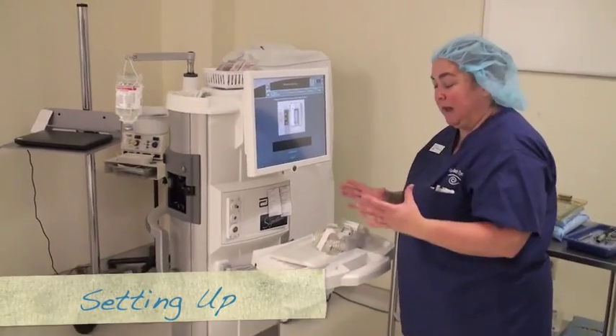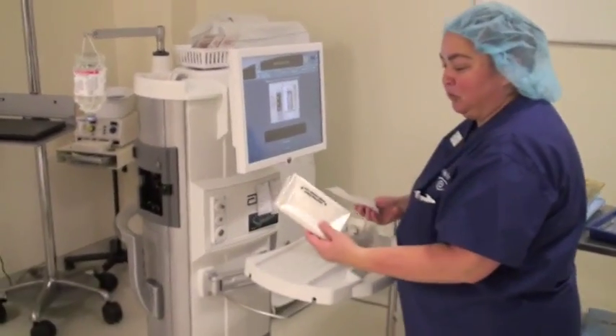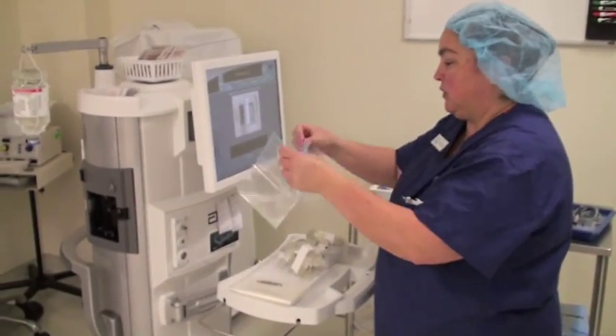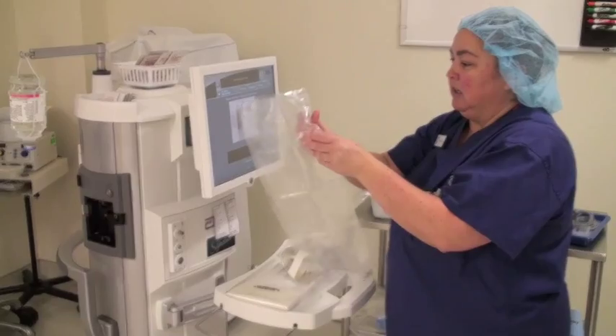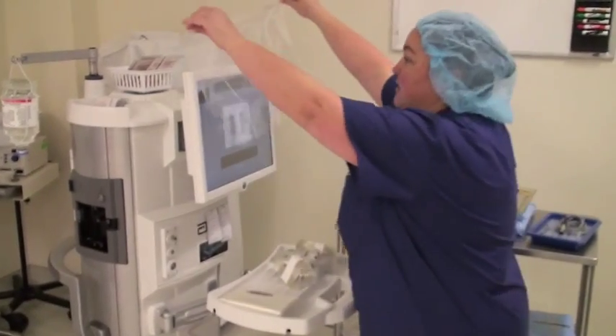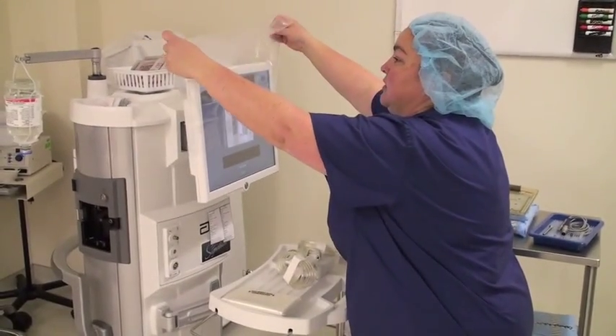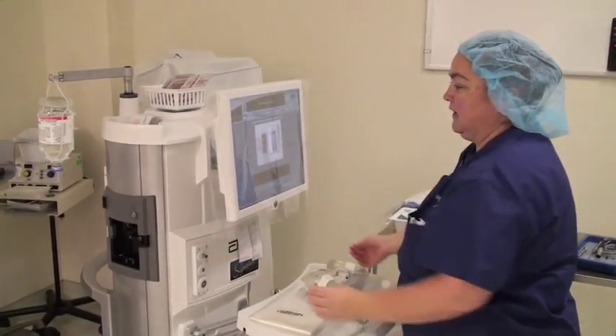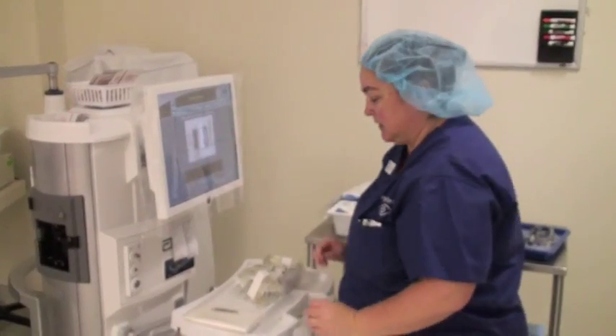This is the tubing that comes in the packaging. This is your tray ring cover that will cover your tray here. This little drape goes over your screen, so you're able to touch it in a sterile manner. You just open up the drape and put it over the back like that, and it just hangs there, so this way you can touch it and everything's sterile.